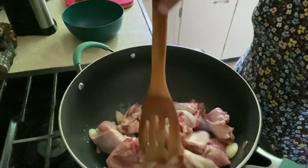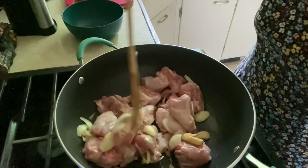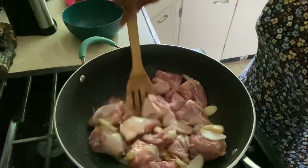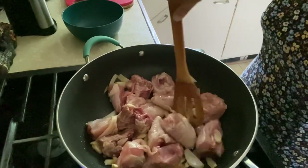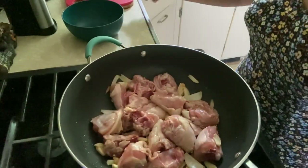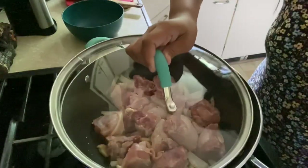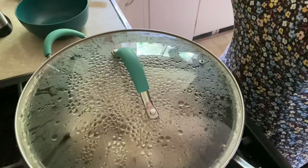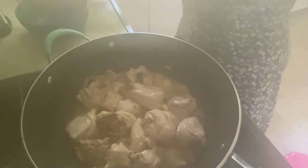Let's mix it up. My fire is on medium-high. Let's cover this for five minutes. Okay, it's been five minutes — let's check it out. Look at that, so much juice, and it smells so good from the garlic and onion.